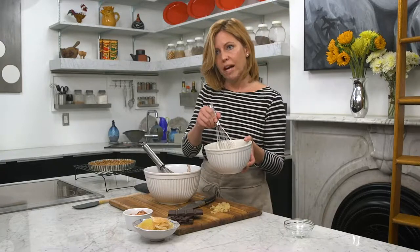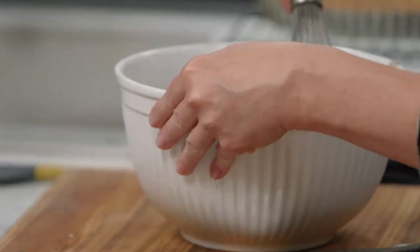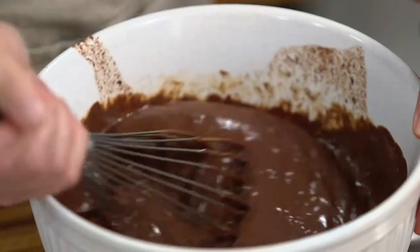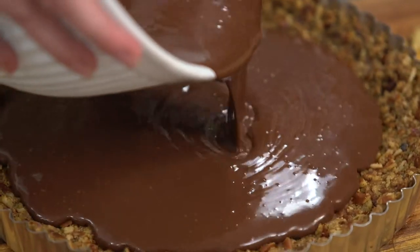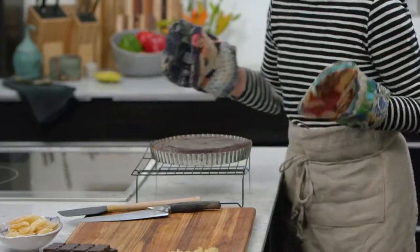I'm going to add in my eggs and fold them in until we can't see any streaks of egg left. Time to pour this into our shell. I have my oven at 350 degrees. I'm going to pop this in for about 20 minutes, then pull it out and let it cool.